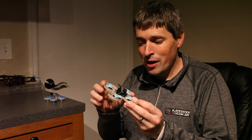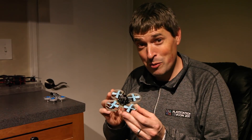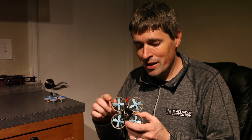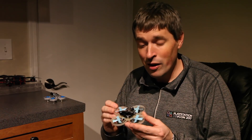75mm nylon frame. It looks like a Beta 75 Pro. It almost weighs the same as a Beta 75 Pro, but these are 12,500kV 1102 motors, and it is designed to hold a 2S battery under here. This thing has some serious power, and I'm really excited about it.